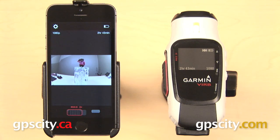The standard VIRB does not have WiFi, so you will have to use the VIRB Elite with this app. The purpose of this app is to help you set up your shot before you start recording.